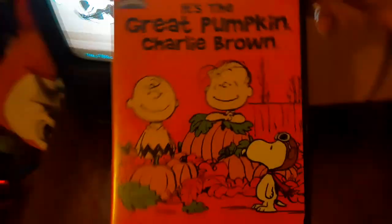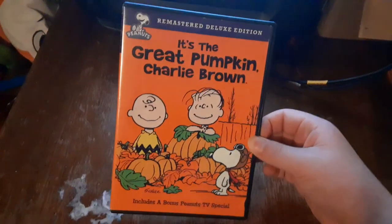This is a special video for Blake the SBNYT fan, so I'm going to be testing out three DVDs. The DVDs are It's the Great Pumpkin Charlie Brown, Good Burger, and Open Season. We're going to be trying out It's the Great Pumpkin Charlie Brown first.